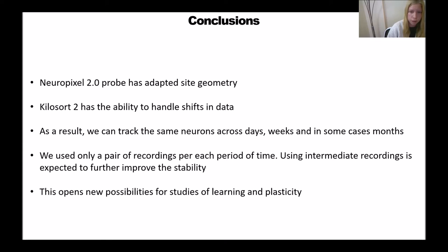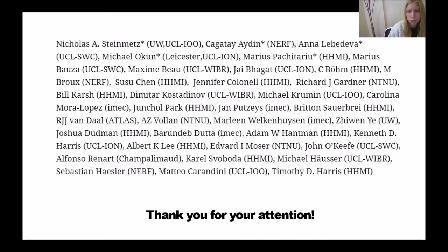I would like to thank all of the people who contributed to this work across different labs in different countries. Thank you for your attention. I would be happy to answer questions.